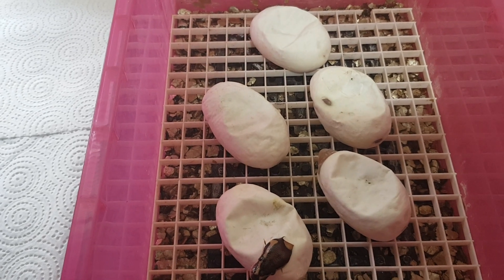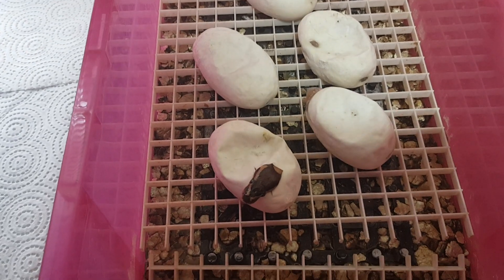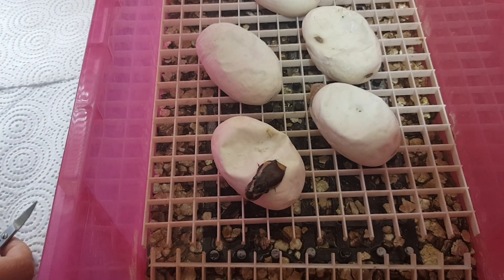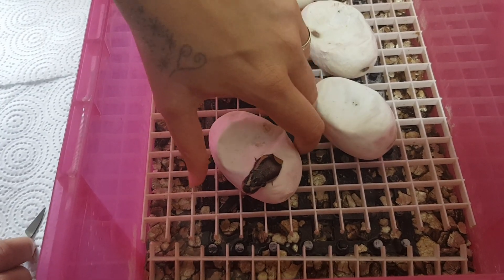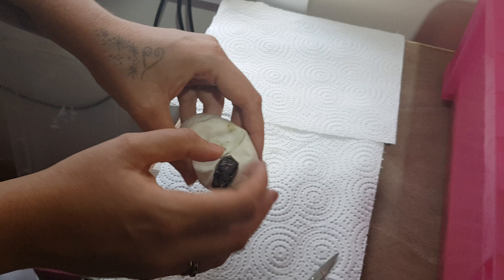Hi guys, today I'm going to cut this clutch of eggs — one has pipped. This is a heck clown female bred to a butter pinstripe heck clown male. I'll start with the one that's pipped and see if we can get his hip back in.